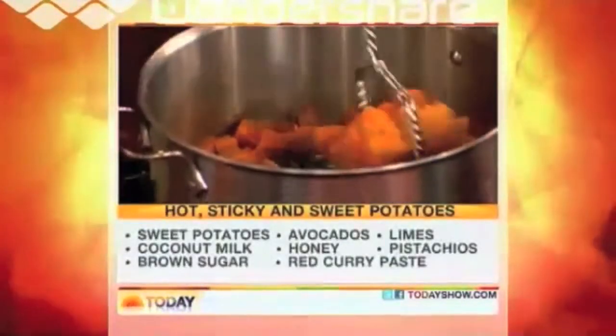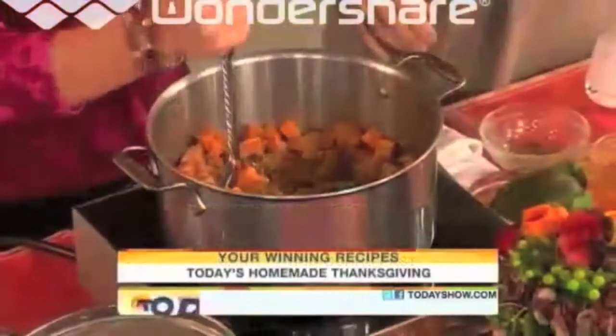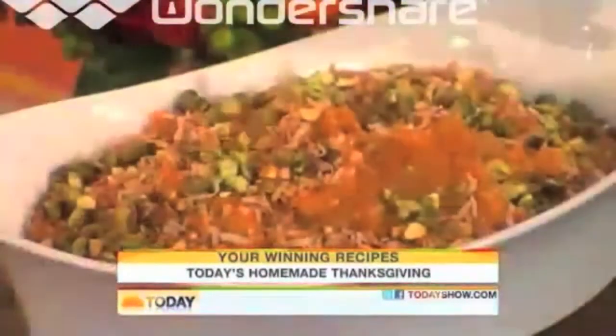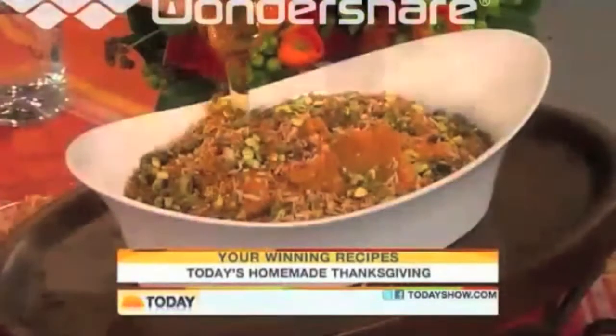It has got hot, sticky, and sweet. It's got curry paste, which I'm going to add in now, which will give it a little flavor kick. And then we also have avocados in here, which are going to make it buttery. The avocado gives it that buttery texture without having to add butter. Then you just pour it in the dish and garnish it with pistachios and toasted coconut. You don't cook it at all — no. And then you top it with a little more honey, which makes it a little more sticky and sweet. It's so simple and just a fresh way to do sweet potatoes.